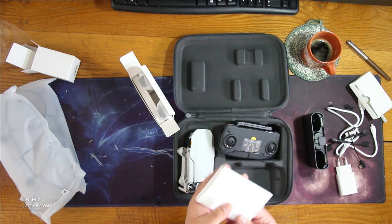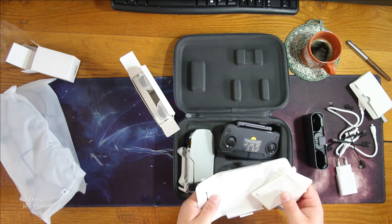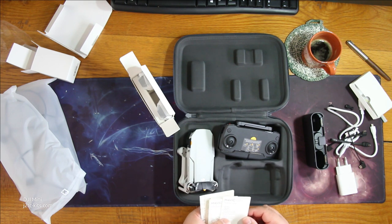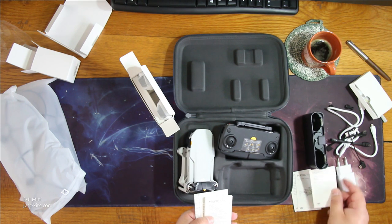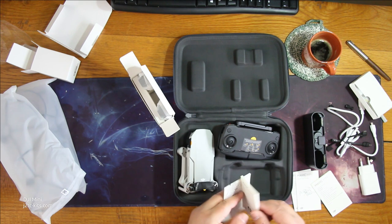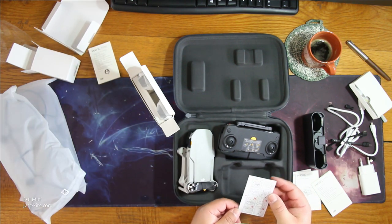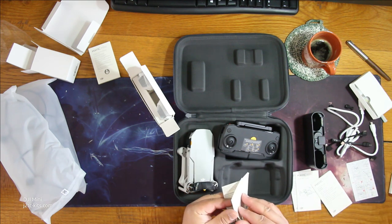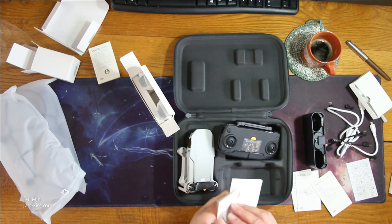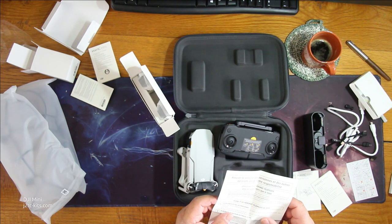And the last box — warranty, manual and so on. Let's see if there's a quick start guide. Fly More Combo quick start, accessory user guide, disclaimers — a whole book in very small print. Some simple iconographic instructions — yes, I'll have to look at this. And security warnings in French as well.